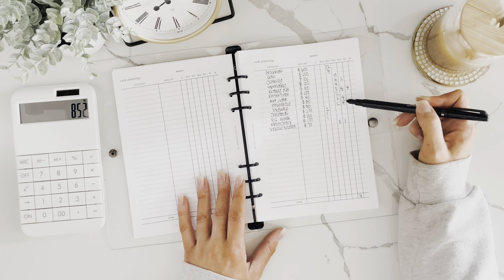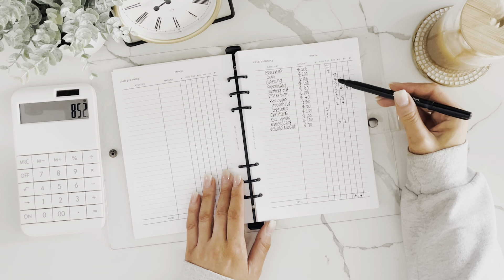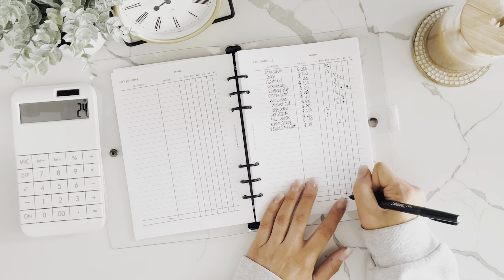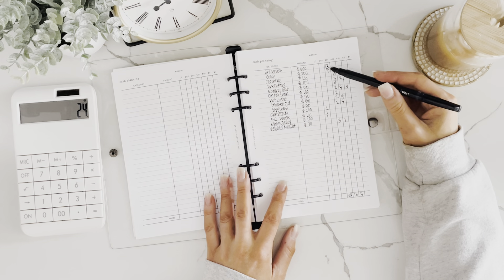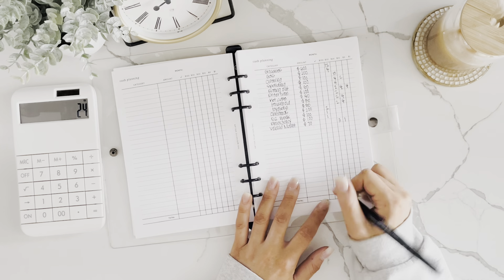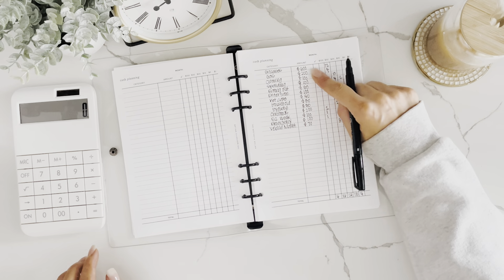Adding it all up: 4 fives, 15 tens, 24 twenties, 16 fifties, and 4 hundreds. The total for the month comes to $1,850.